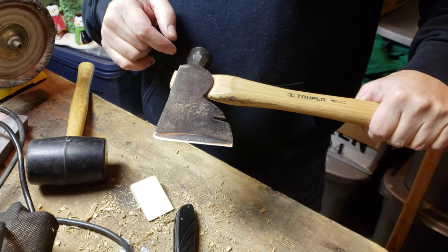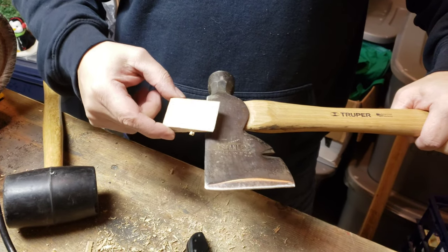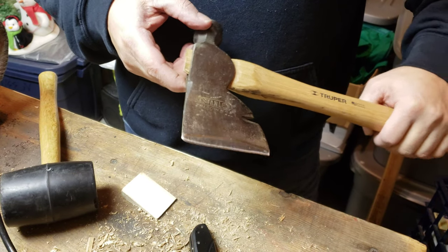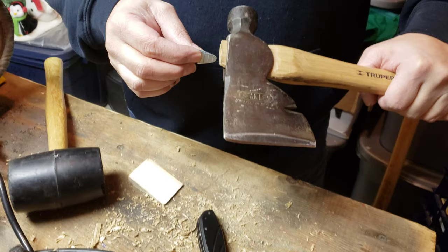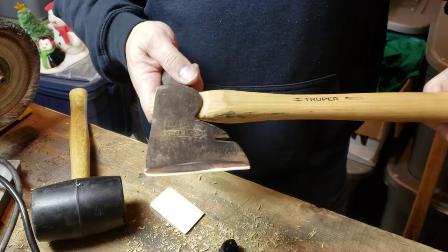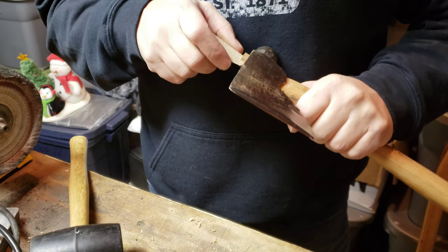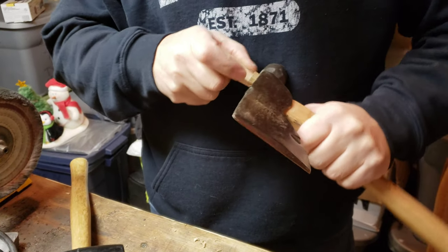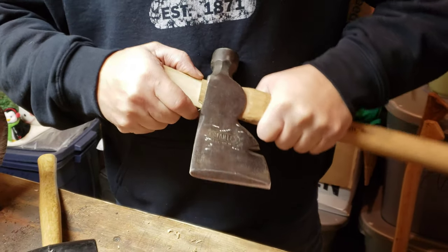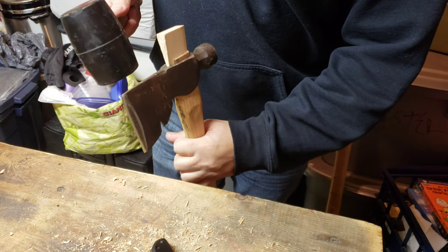The axe heads are cut out - they're wider at the top than they are at the bottom, so when you put this wedge in, it splays the wood out. Then when you put these metal wedges in like this, it pushes the wood out to the front and back, and then you should have a solid hang. Still not happy with the top portion of it, but whatever - it's a $10 handle.